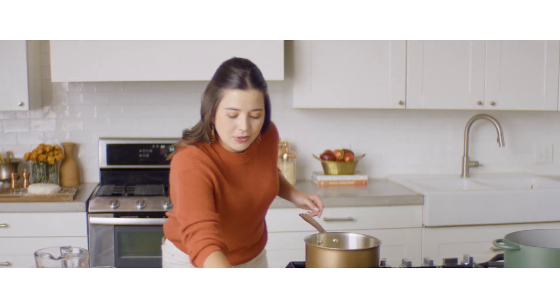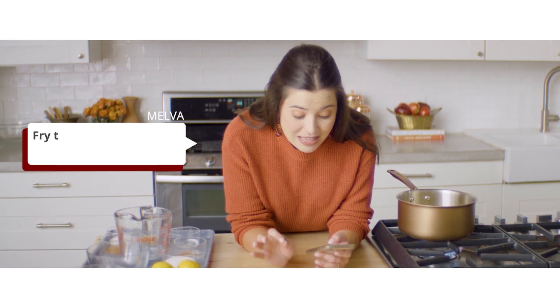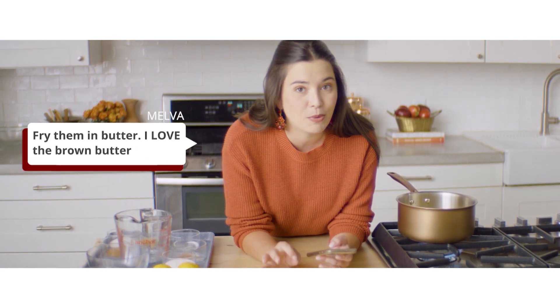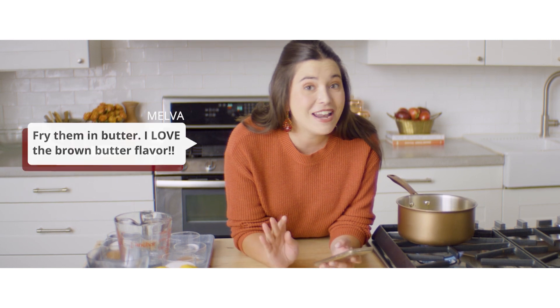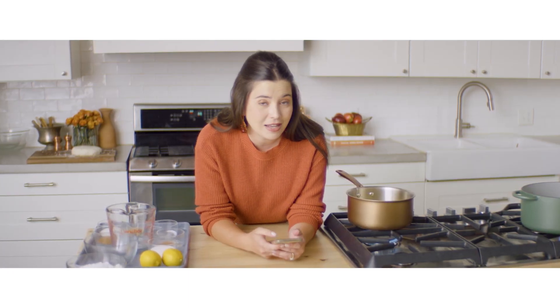In the meantime, let's pull up Facebook and see your comments about this recipe. On our What's Cooking Facebook page, Melva commented: 'Fry them in butter — I love the brown butter flavor.' I have never fried these in butter, but that sounds so delicious, especially since there's Crisco in the pie dough. Today I'm frying them in oil, but if I make these again at home, butter is definitely gonna be the way to go.